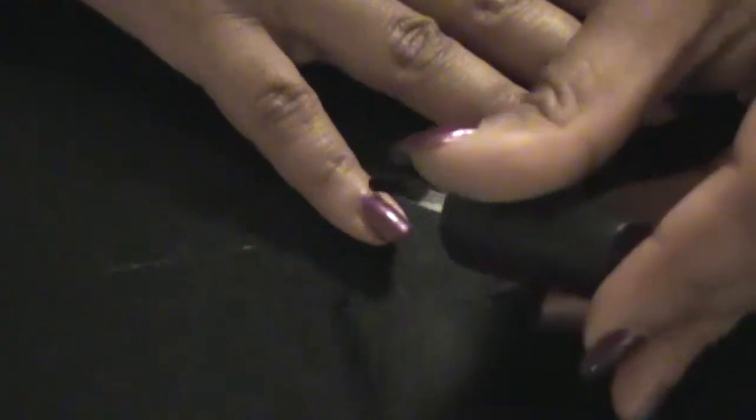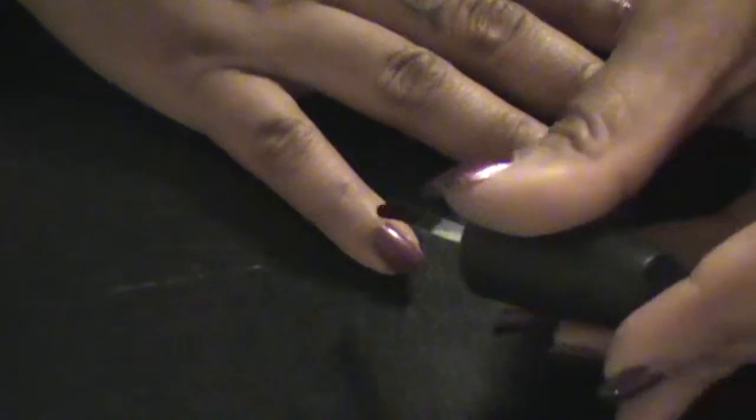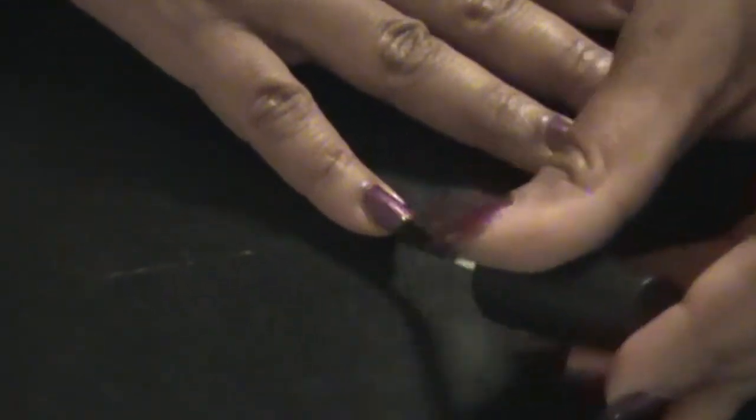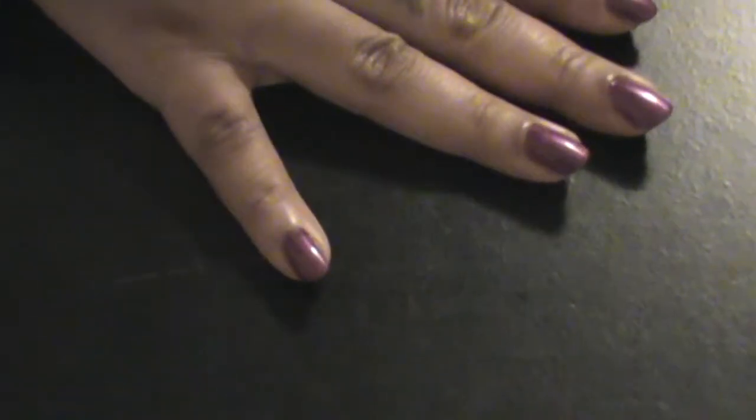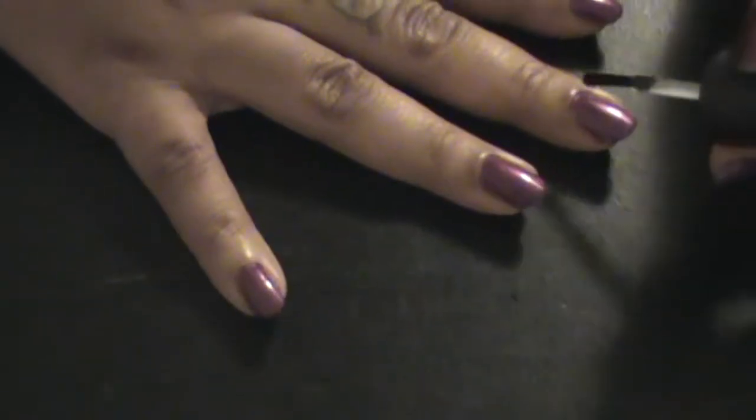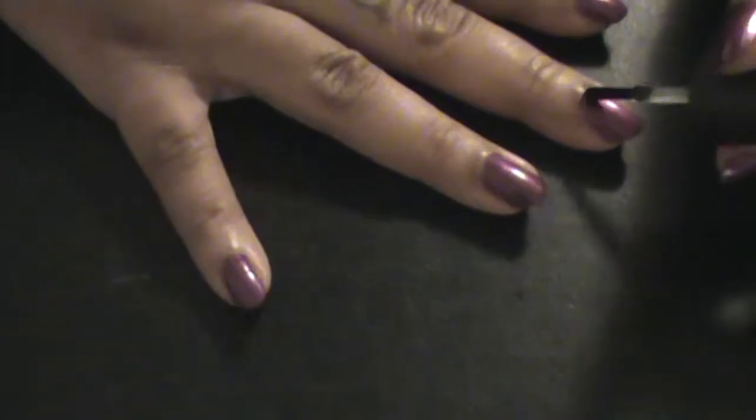Until she goes back to sleep or until I have time to do the other part of my nails — you guys know that I swear by this NYC In a New York Minute top coat. It dries to the touch in at least five to seven minutes. It is bomb.com and it has a very good shine to it as well.